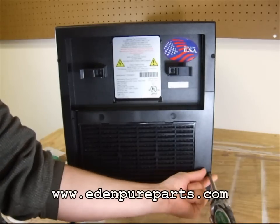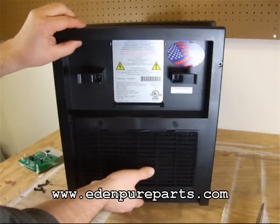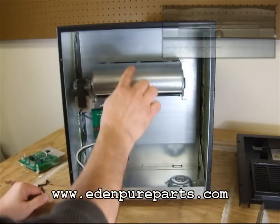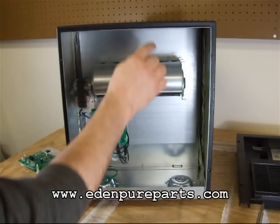Remove the screws securing the rear panel. The internal access panel is secured by a top metal bracket and one or more screws at the bottom of the panel. Certain versions of this heater will not include a top bracket.